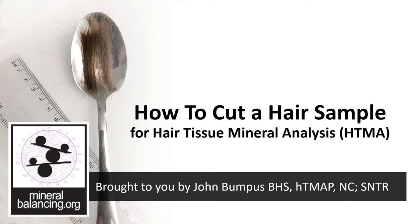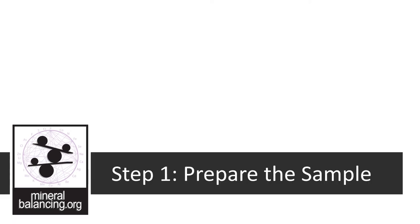Hi, I'm John Bumpus from mineralbalancing.org. This is how to cut a hair sample for a hair tissue mineral analysis in three easy steps. Please watch the whole video before attempting to cut your sample. The first step is to prepare the sample.